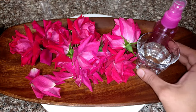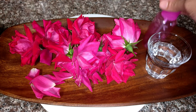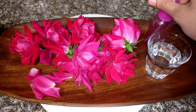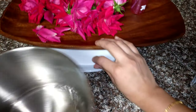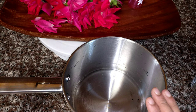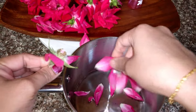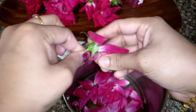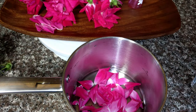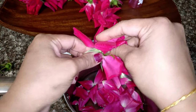If you want to make rose water, you can add some roses from the garden. You will need 1 cup of drinking water, a spray bottle, and a saucepan.